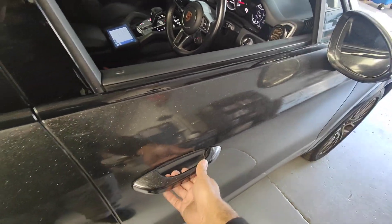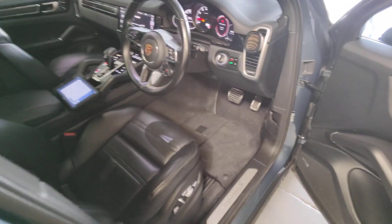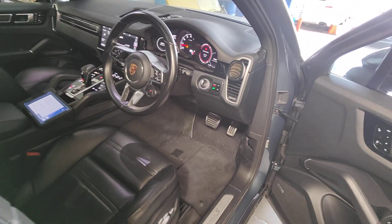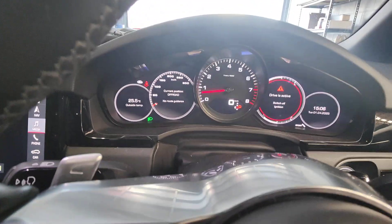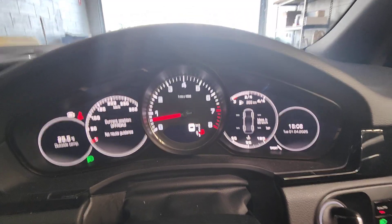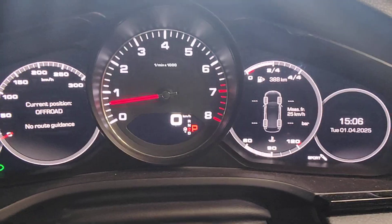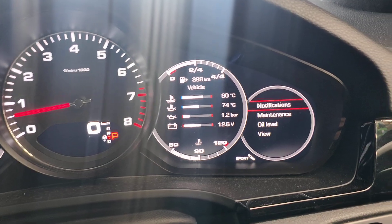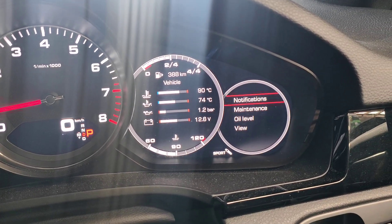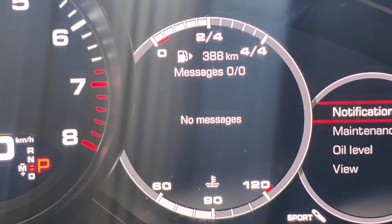Hello, Paul here from EMD. Just want to show you this Porsche 9Y0 or 9YA — they call it — with a lithium battery. There are no more faults. Going into the notification on the side here: notification, no messages. See that? No messages whatsoever.